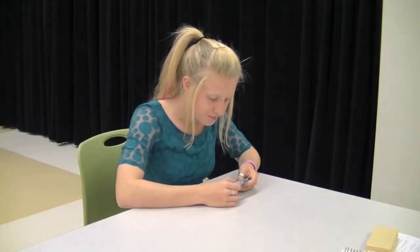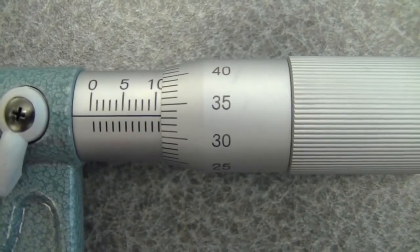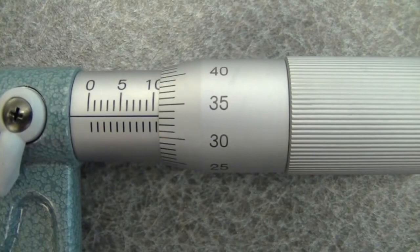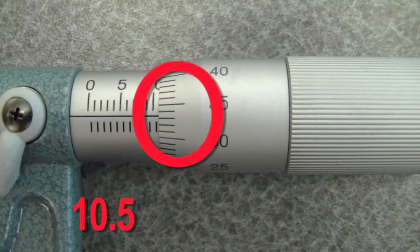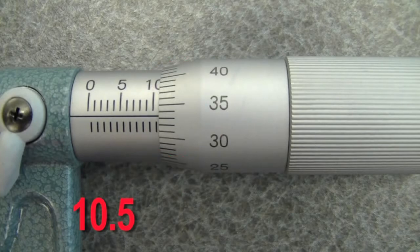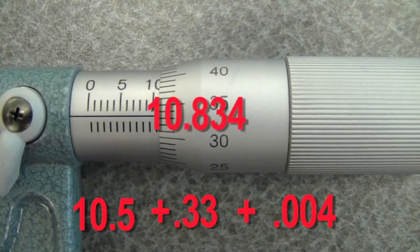This measures in millimeters. Where we want to look is where the arm meets the barrel — you can clearly see that 10 is shown, and you also see the hash underneath indicating it's at least 10.5. So the first thing we write is 10.5, then we look at the barrel. The barrel goes from 0 to 50, and looking at where the middle line meets the barrel it looks like it's at least 33. So we write 10.5 plus 0.33. The last number is a guess — it's not exactly on the 33 line, so I'd say about 0.004. That gives us 10.834.